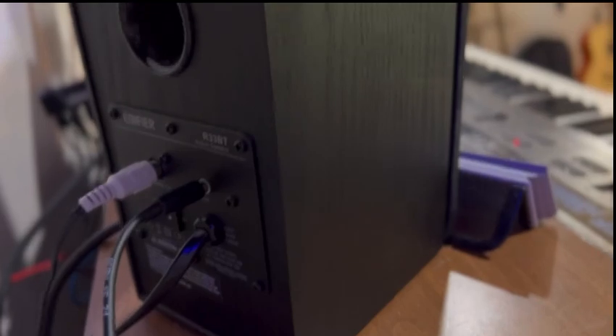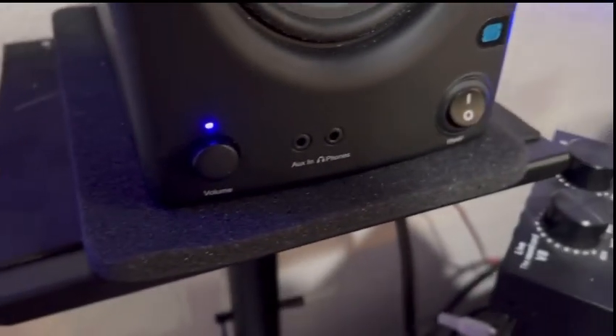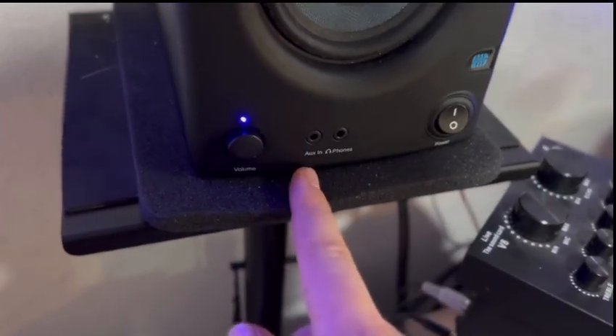Well, then you're going to need an RCA to headphone jack. I have it set up here — this is my output. And for actual studio monitors, some have aux in and aux out. These are actually just RCA studio monitors, and they have your typical instrument out or TRS out.